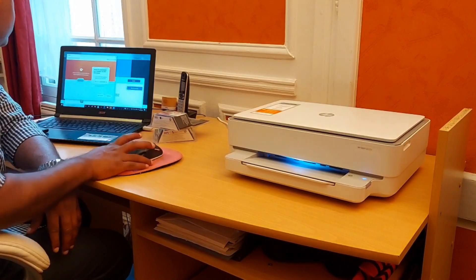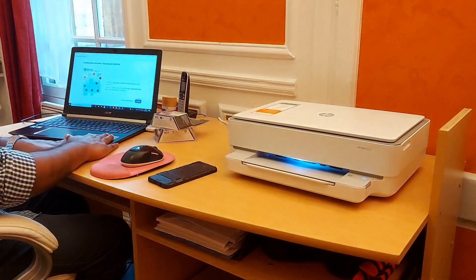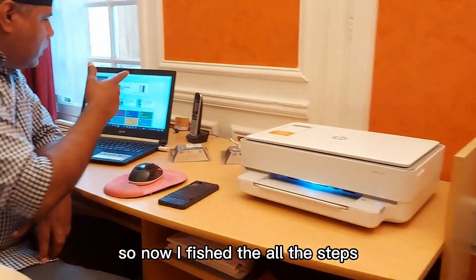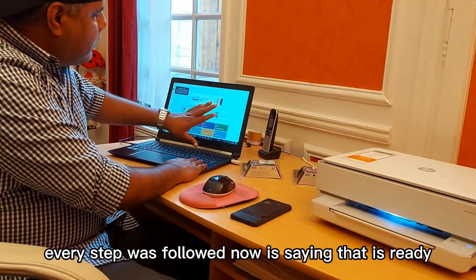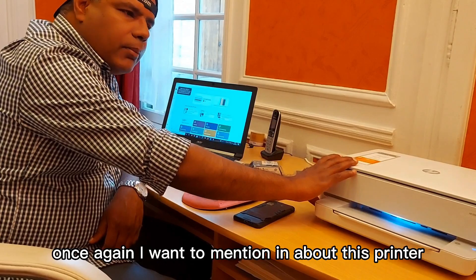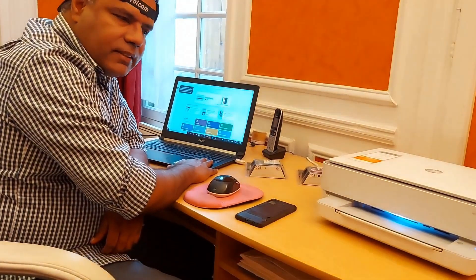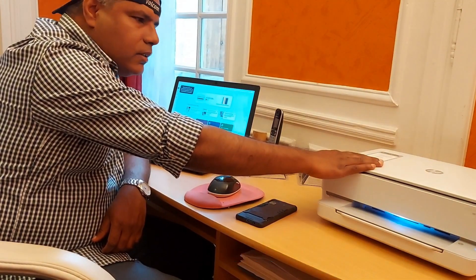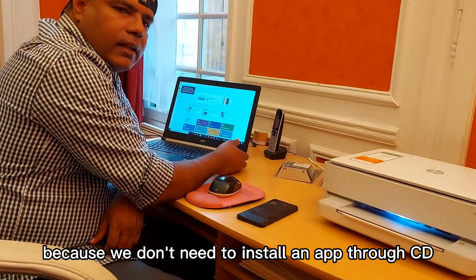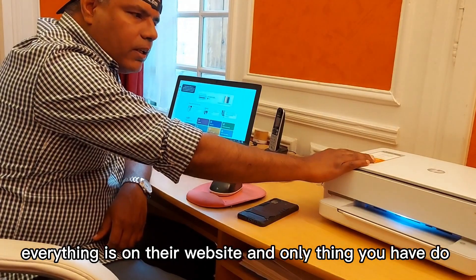I found the PIN and completed it. I followed all the steps according to HP. I'm connected to the printer, and at the same time connected to my mobile and other devices as well. Every step was followed and now it's saying it's ready to use. This is a fast printer — we can print documents through our devices, do photocopies, and use the scanner. The Wi-Fi setup is very easy because we don't need to install a CD.